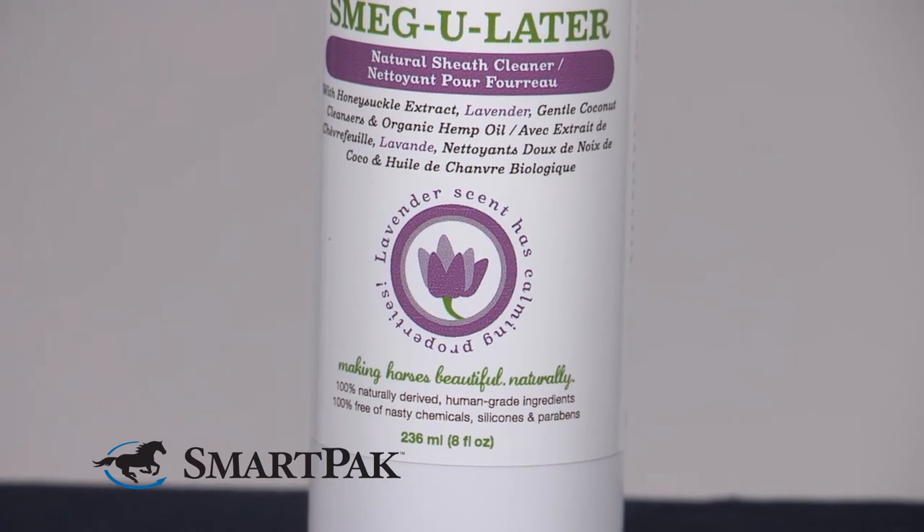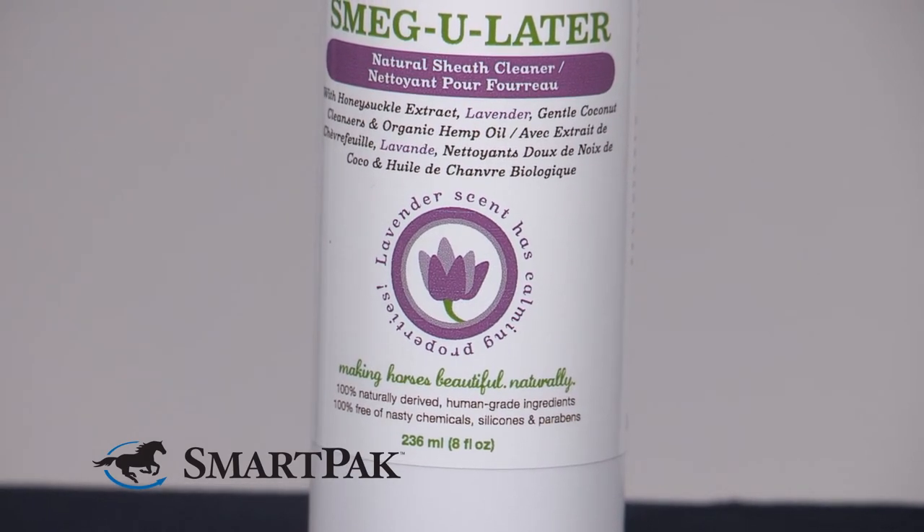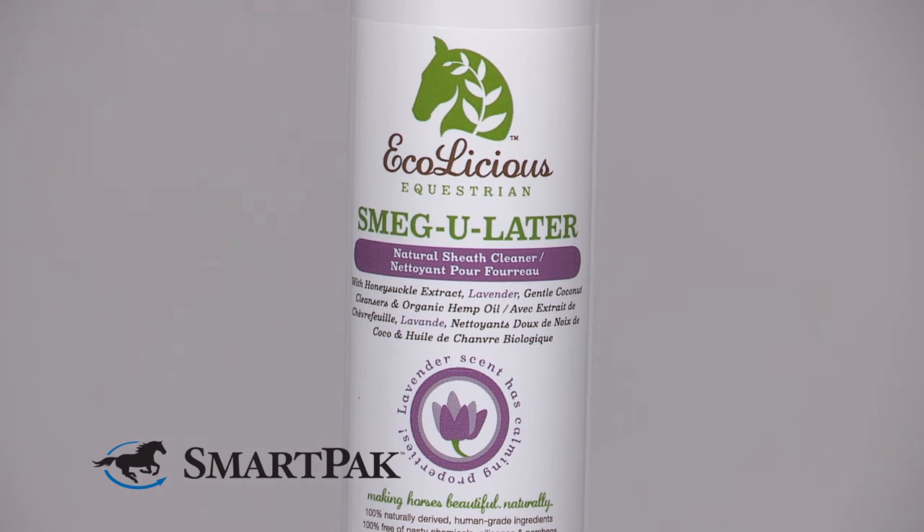Like anyone who's owned a gelding, I've tried my share of sheath cleaners over the years. Not only does it smell amazing, the formula itself works great. I also love that because it's so gentle, you don't have to be quite so worried if you don't rinse things 100% clean. It's not going to cause irritation.